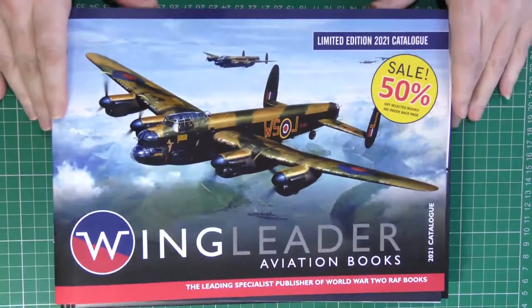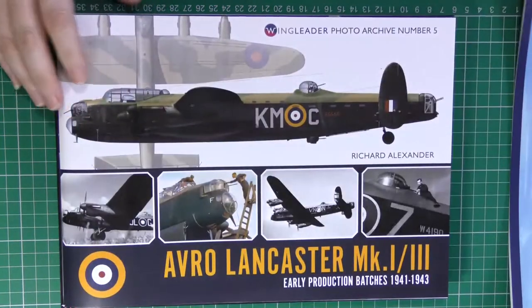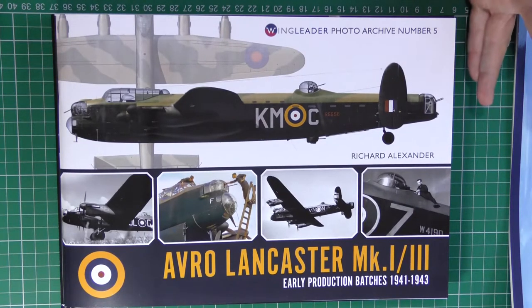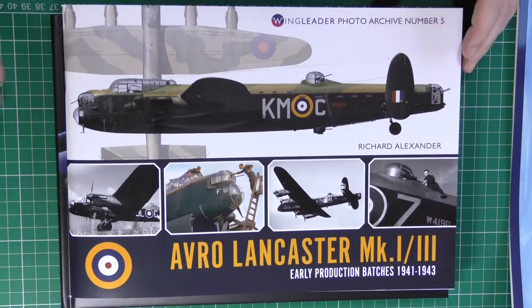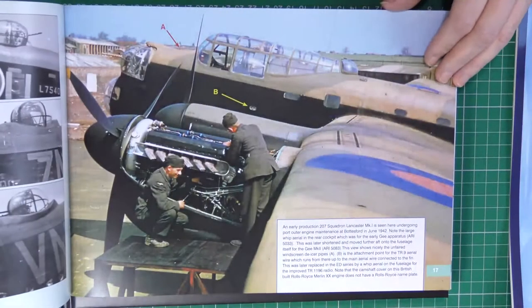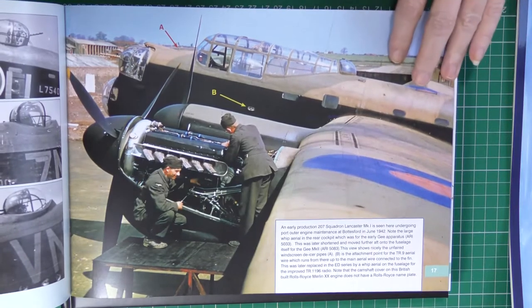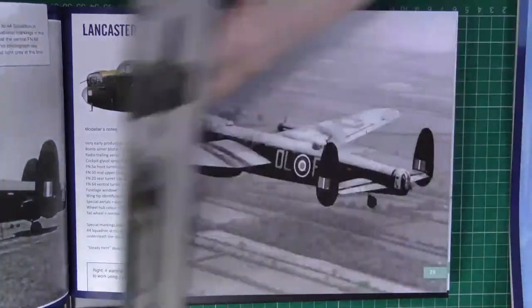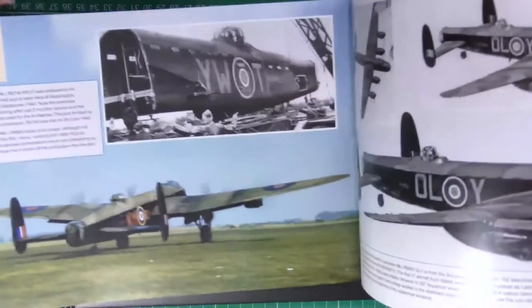Finally — arrived just this morning — the latest from Wingleader. I pre-ordered this: number five in the Wingleader Photo Archive series. I've shown you all the others — we've had the Spitfire, Hurricane, and two Bf 109 units books. This one covers the Avro Lancaster, and in common with all the others it's just an absolute gold mine of information, with beautiful photos — quite a few color photos in this one, big, clear, and really well printed as well as they can be given the wartime source material. Absolutely fabulous.